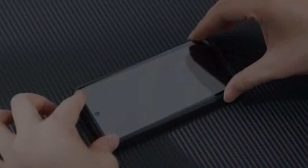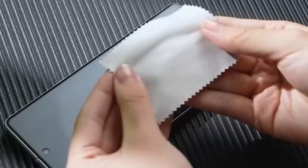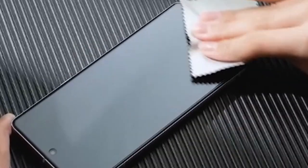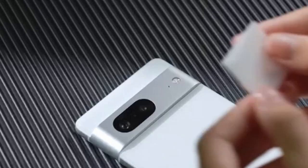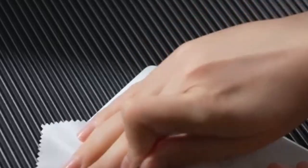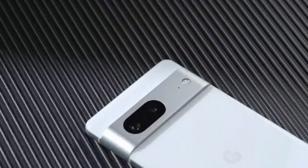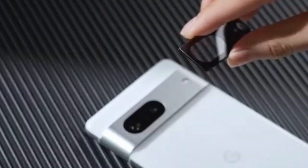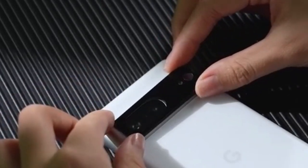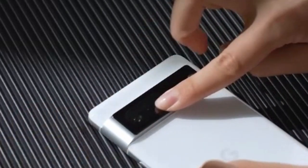Despite its robust nature, the screen protector maintains a remarkably thin profile, ensuring a clear and uncompromised visual experience. The high-response haptic touch technology allows for a smooth and responsive user experience, mimicking the feel of a bare screen. The included camera lens protector, also constructed with 9H tempered glass, guards against scratches and high-impact drops, effectively safeguarding your Pixel 8a's camera capabilities. Overall, the LK kit is a budget-friendly option, and the quality materials ensure reliable defense against everyday wear and tear.